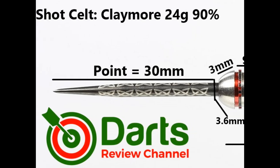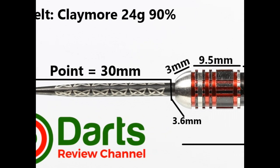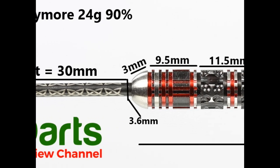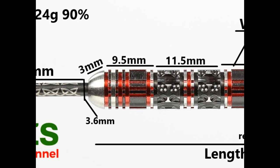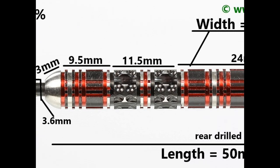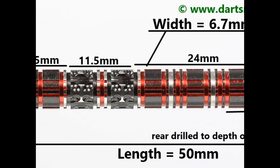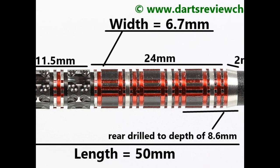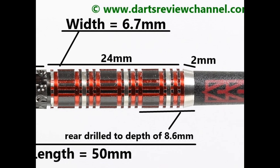The dart is fitted with 30 millimeter Celtic points with a cinder-etched pattern and a 3 millimeter smooth bull nose. The first tartan grip section — a mix of thin rings, wide rings, and thin cross cuts — is 9.5 millimeters. Then you've got the Rebellion grip with some tartan grip in between at 11.5 millimeters. The remaining tartan grip section — same wide rings, thin rings, grooves, and cross cuts — is 24 millimeters, with a small 2 millimeter section on the end. Total length is 50 millimeters, width is 6.7 millimeters.